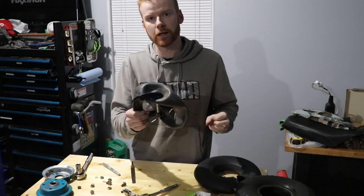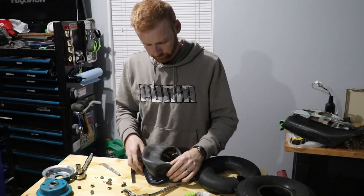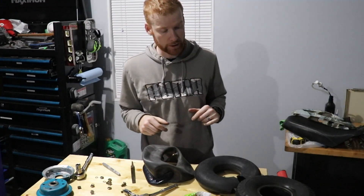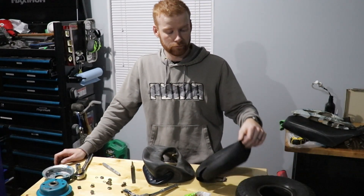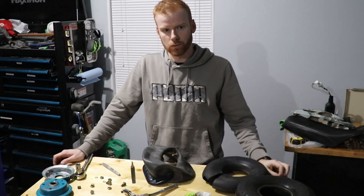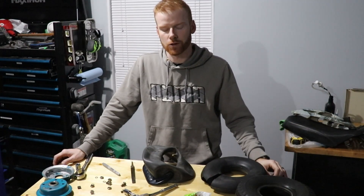There we go. So we're just going to let that sit out for a bit and then we'll come back and put it all back together. Pretty excited — this is a great little trick to save you some money. Just keep the tube and you can have so many patches. Even an old bicycle tire tube — it doesn't have to be the same size, it just has to be a tube. It's the same type of material, so just use that. It's a great trick.